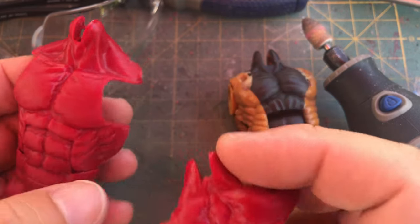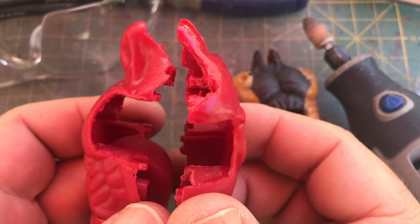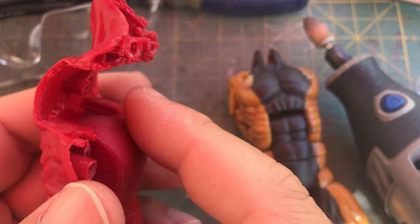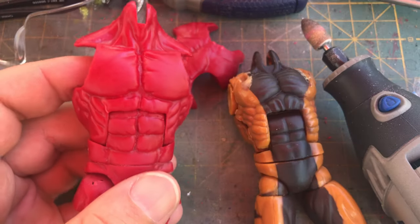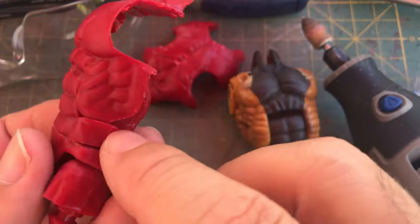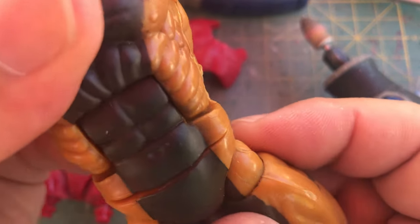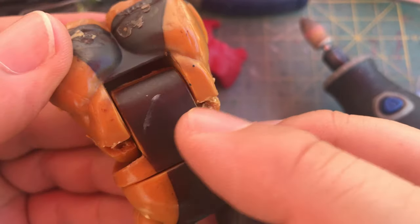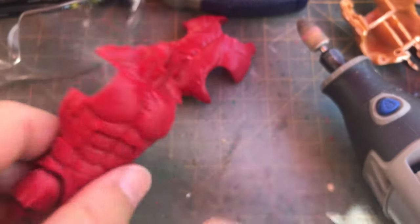Refer to that video for the other areas, but one area you want to address is the post that connects the back to the chest — you want to get rid of that because as the butterfly joint swivels it can hit that inside post and cause paint rub. Another key area is where the intercostals hit the oblique area. On this older Toy Biz figure it doesn't really hit that bottom part, so when I use this upper body I'll sand it just as a precaution, but it has plenty of clearance. The Omega Red body doesn't.